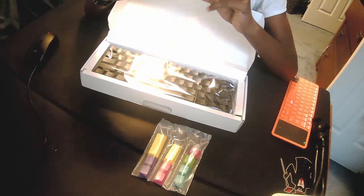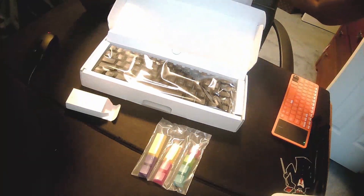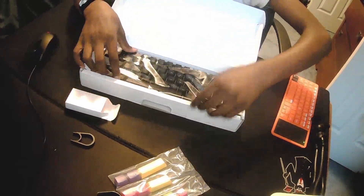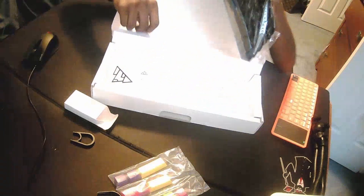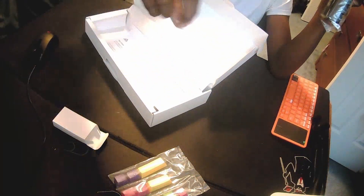So this is the keycap puller, and this keyboard is hot-swap. I'm going to leave the link in the description. I'm pretty sure it's a keycap switch puller. We're going to take out the keyboard. And here's the wire right here. You get a sticker and a manual. This is actually really heavy — it may have a brass plate.